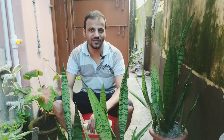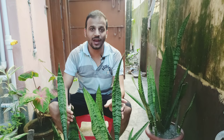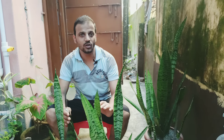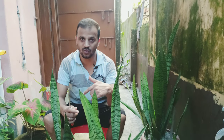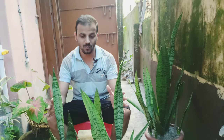Hi, welcome back to Wholesome Living. In this video we're going to be talking about the care and propagation of a snake plant. If you haven't watched my video on the benefits of a snake plant, you can look down in the description box and find the link to the benefits of snake plants.